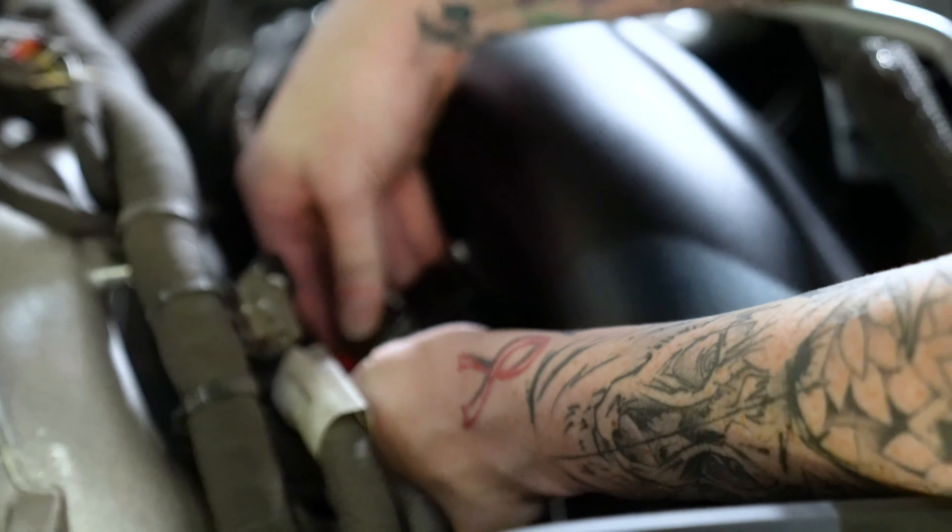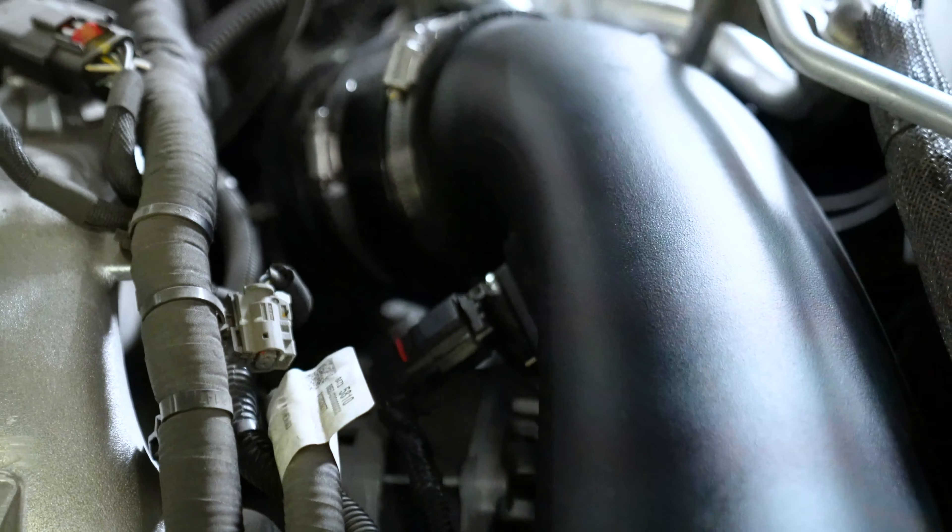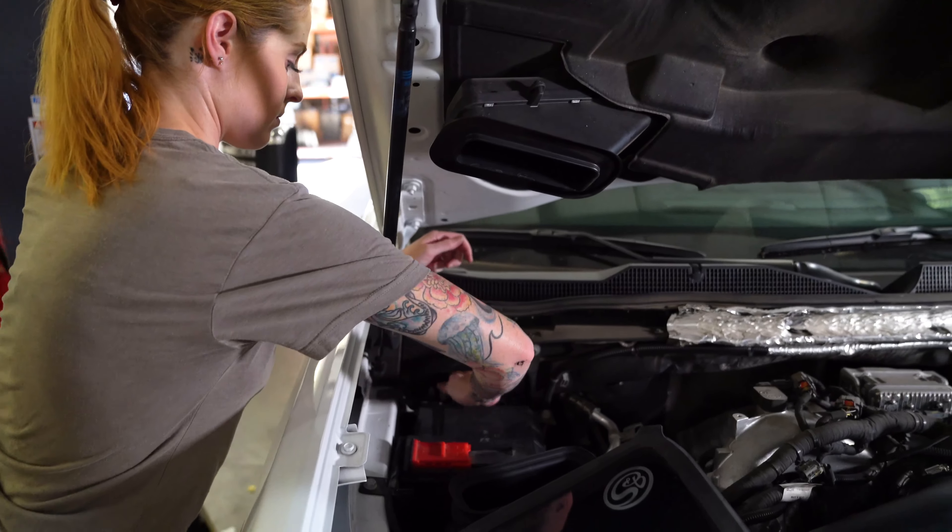Reconnect the mass airflow sensor harness to the mass airflow sensor and push in the red locking tab. Now you can reconnect both negative terminals on the batteries.